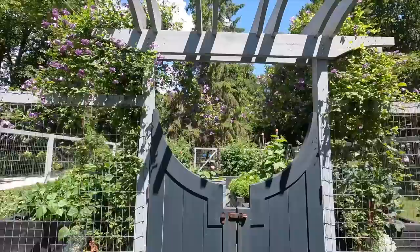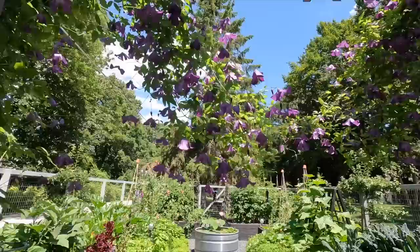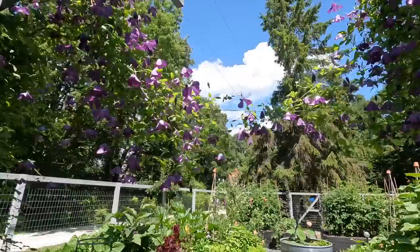Before we even go in, you can see that the clematis has fallen off the arbor here. It's quite pretty, but it's right in front of your face — it's blooming like crazy. This is Little Boss. It's just formed a little chain right here in front of the door. But let's get in there.